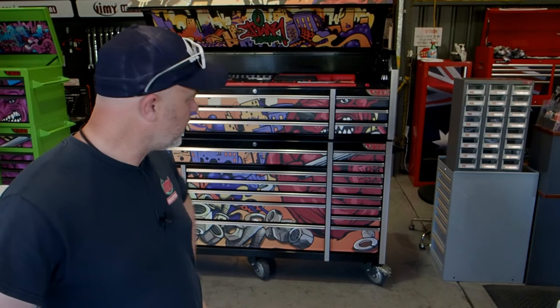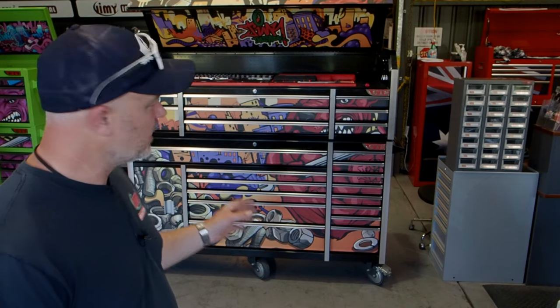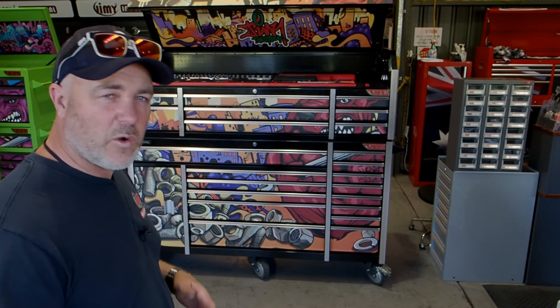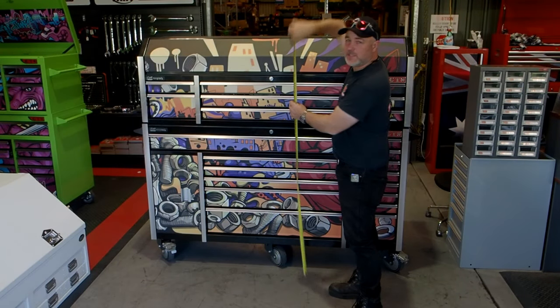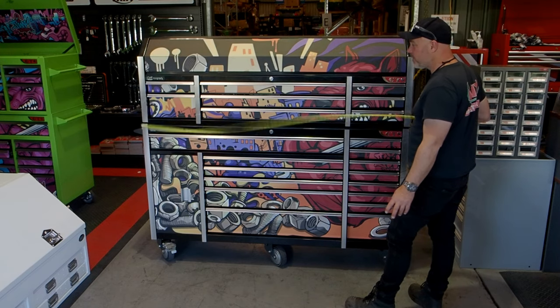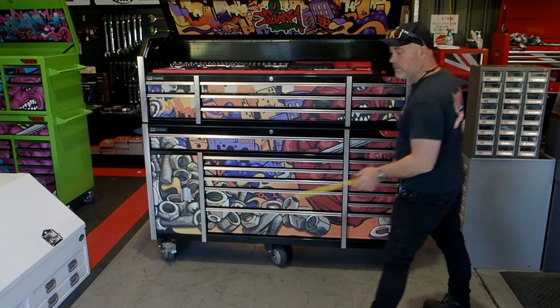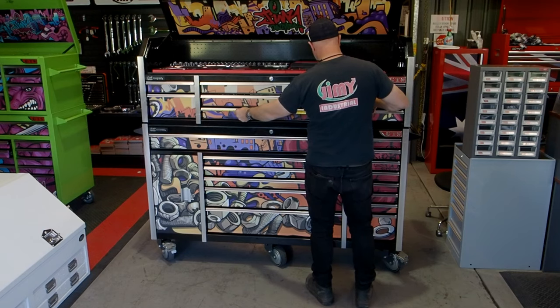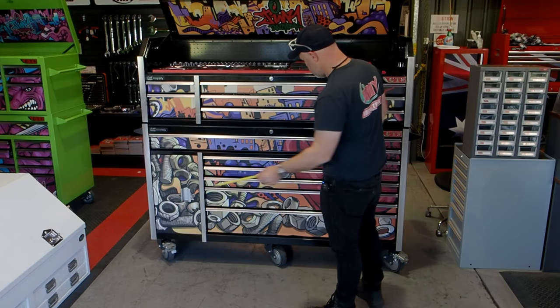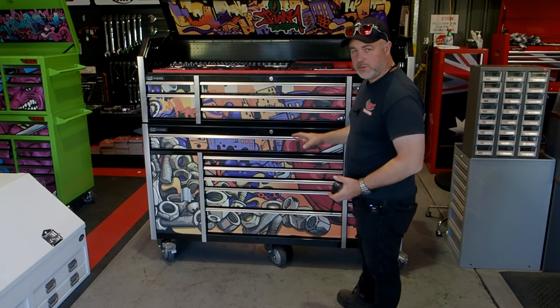The toolkit behind me is our 72-inch, 22-drawer toolkit. It contains the expert level toolkit. I'm going to run you through the toolbox first and then show you all the tools. With the lid closed, height on this one is about 1700, width around 1820, depth about 570, drawer depth 500. Small banks about 340, large banks about 970, and that super big drawer looking at about 1360. 22 drawers.